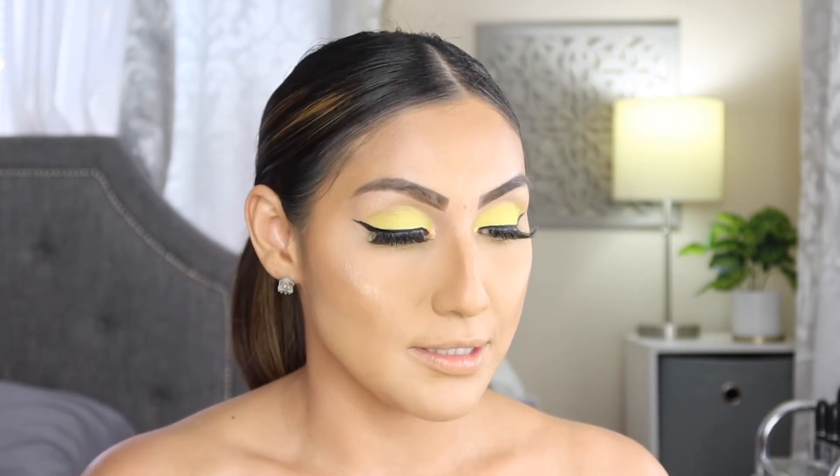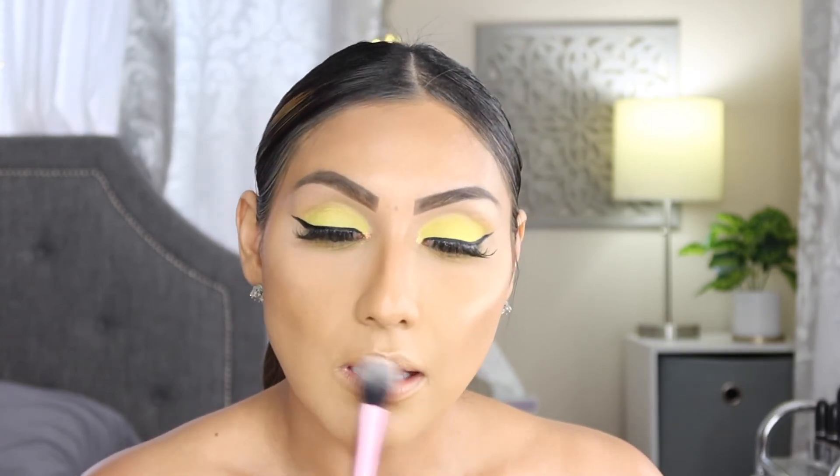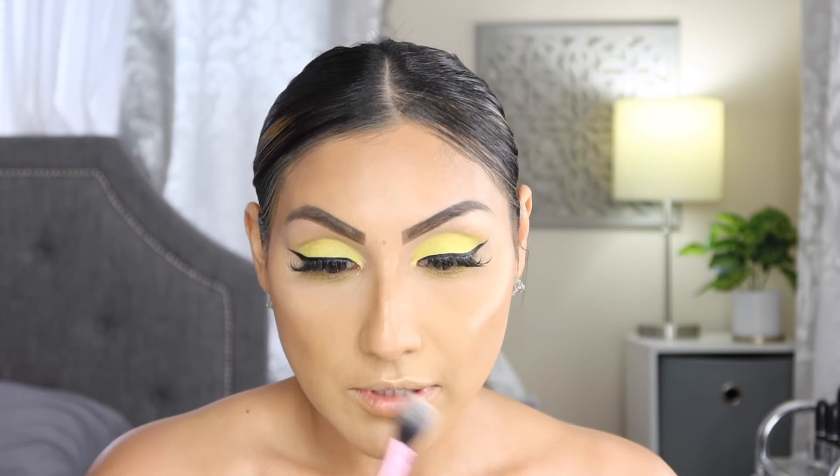Look at that — gorgeous! I'm also adding a little bit of highlight on the tip of the nose and a little on the cupid's bow. If you don't like to do that, skip it, but I love it.